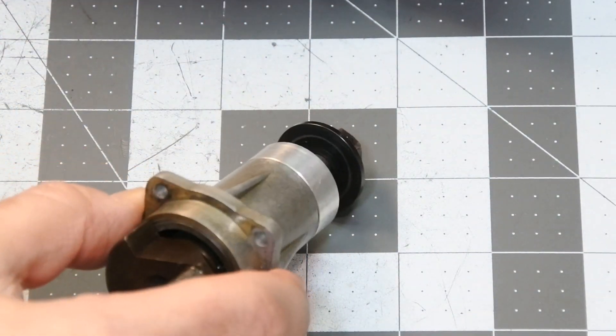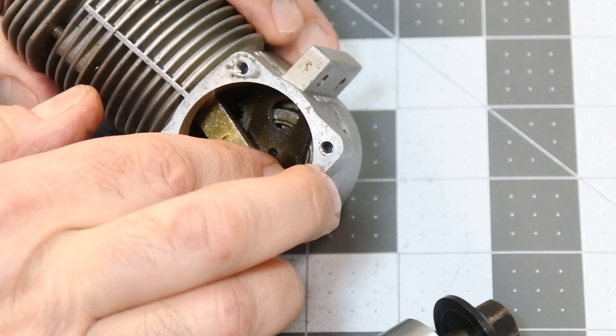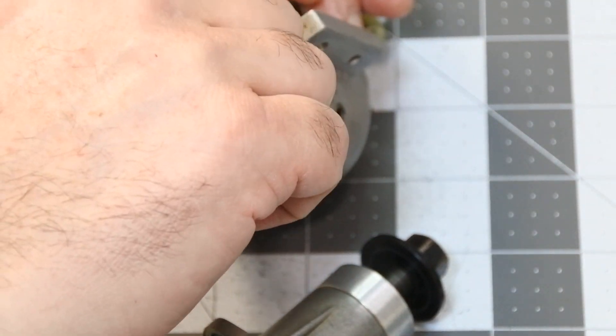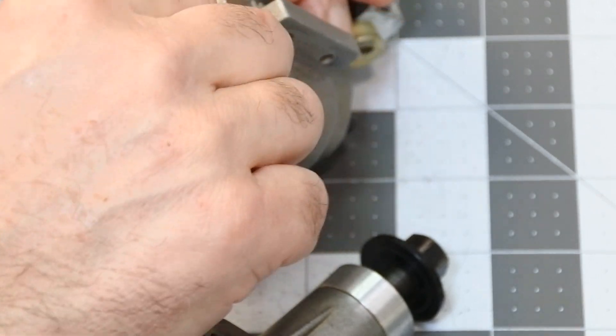Anyhow, this crankcase could not be restored, I think. The bearings also should be replaced, as well as the conrod, because it is in a very, very terrible condition.